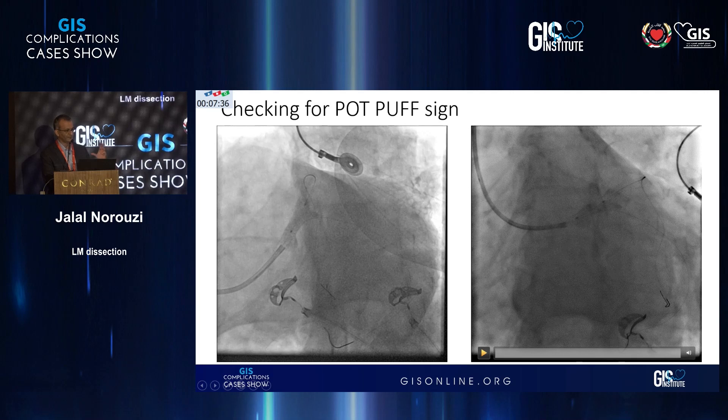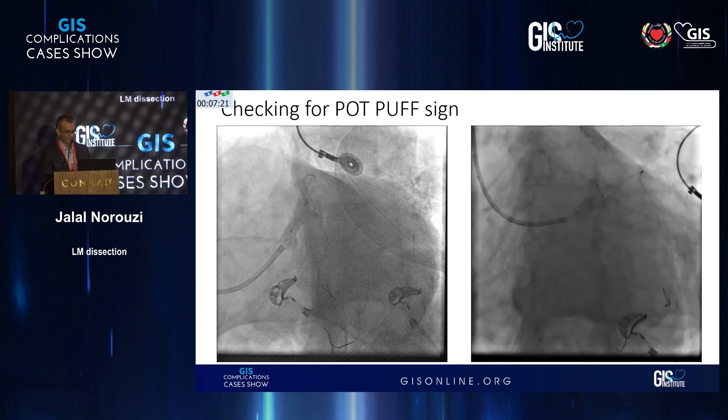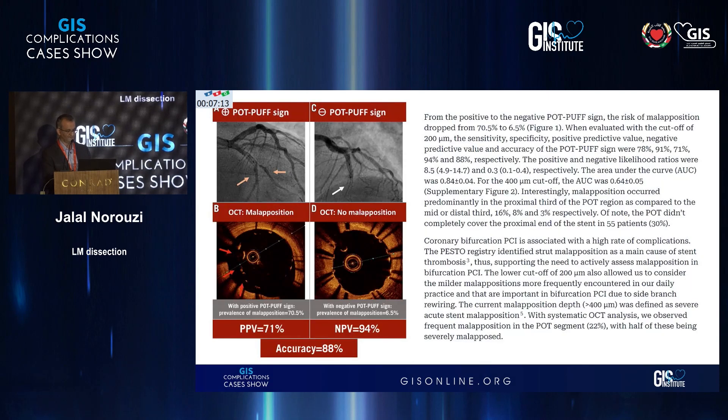We checked in a few views and we did a POT first with a 4.5. We usually do a 'POT puff sign,' which is just a small puff of injection — if contrast passes through the struts, you don't have good apposition. After a 4.5 we went for a 5 millimeter. This is the POT sign showing good apposition: with dye not passing through, you have less than 6% risk of malapposition.